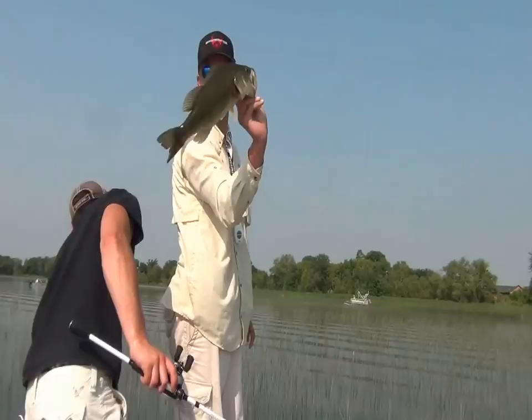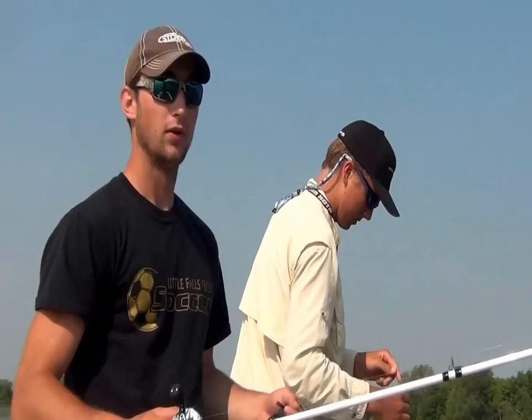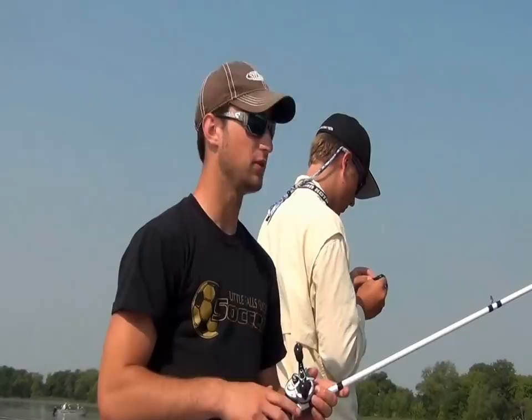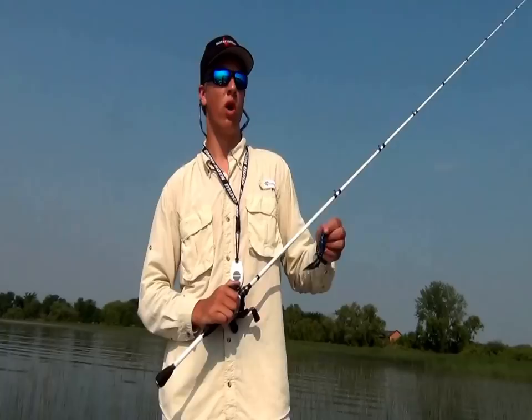Nice fish — another two pounder! We're getting some. Alright, so what we figured out: the fish are in the middle of the expansive reed patches — they're not hanging on the edge. We nailed them once before on the edge using topwater frogs, but today they're just right in the middle, the thickest stuff you can find. Practically just flipping anything you can and they're hammering it, eating it really good.